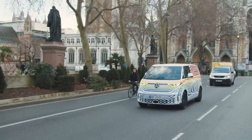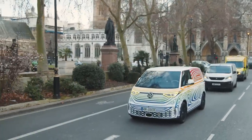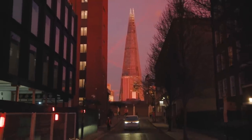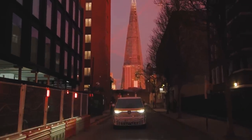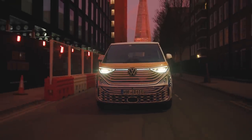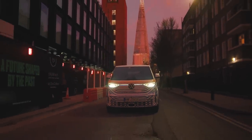The ID Buzz won't go on sale in the US until 2023, so this is a very early first opportunity. There's a lot to like, but I think the van's success will ultimately depend on how much Volkswagen leans into the nostalgia factor. Americans love the VW bus, but it will take some work to convert them into EV believers too.